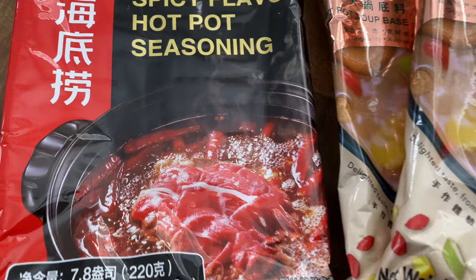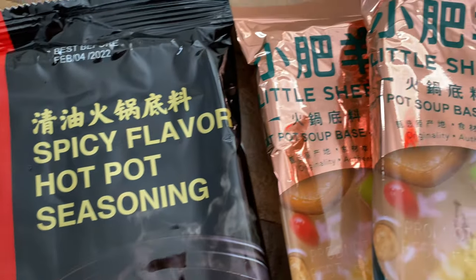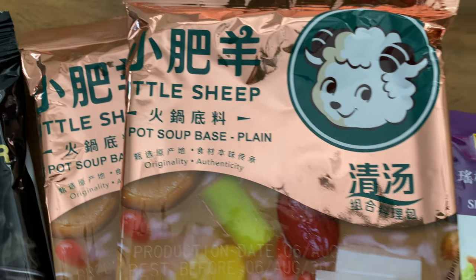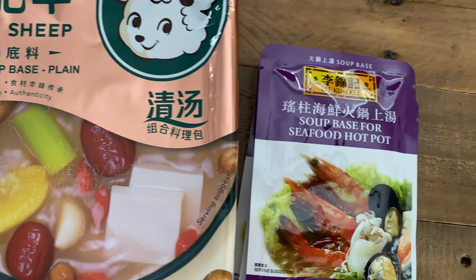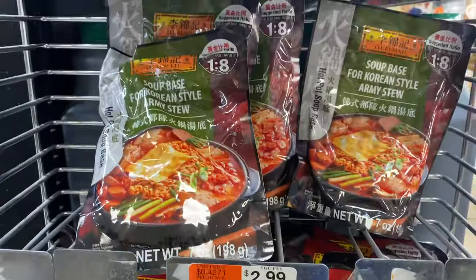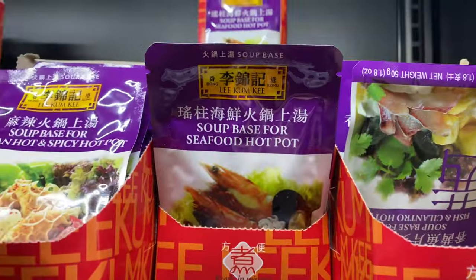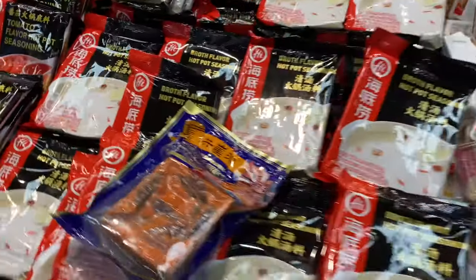What's critical for hot pot is a soup base. If you've got the time to prepare your own, go ahead and do that. I don't, so I am going to opt for packaged ones. I went for these soup bases for hot pot. My favorite is the plain herbal one by Little Sheep, especially when it coats my udon noodles with the herby aroma and flavors. If you're not a fan of these, head straight to the supermarket, where they'll likely have a large selection of soup bases for hot pot.